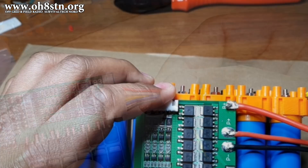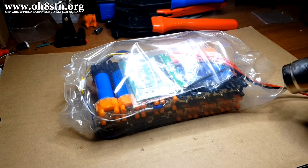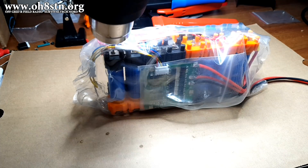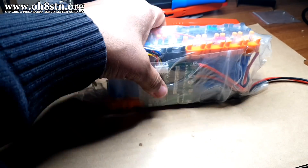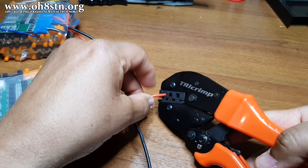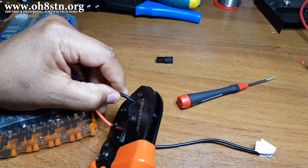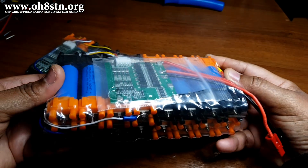Normally I would use some Kapton tape to cover and protect the BMS, but I ran out, so we're just going to go ahead and shrink wrap everything for now. When I get that Kapton tape, I'll update it when I take this pack out into the field. Now let's add some power pole connectors — you can use whatever connectors you like: XT60, XT90, and so on. No regrets on this power pole crimper — it was a great investment. And here's what our battery pack looks like when it's all put together and wrapped up.